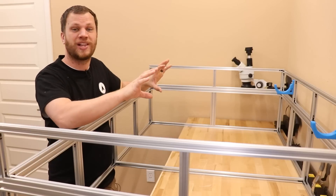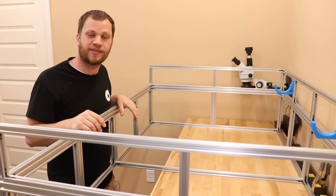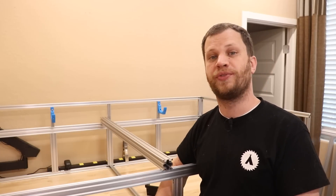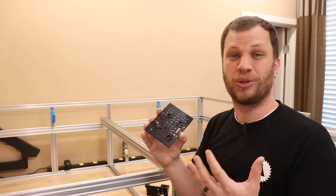I've gone ahead and removed the glass laser tube. I don't want to bump it and accidentally break it as I'm building this machine, so I've got it safely put away in its box. In the previous video, I 3D printed some little plates that had wheels on them. The 3D printed parts would have worked just fine, but they were more of a proof of concept. Now that I know that's going to work, I've ordered some aluminum ones. These will be a lot stronger and more durable in the long run.